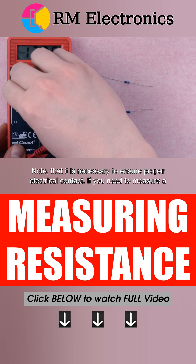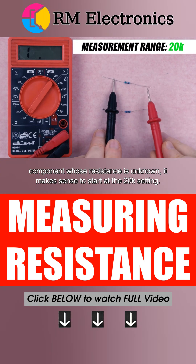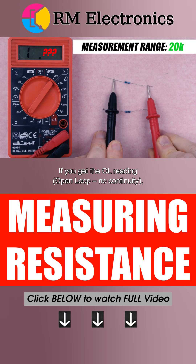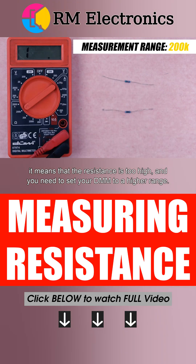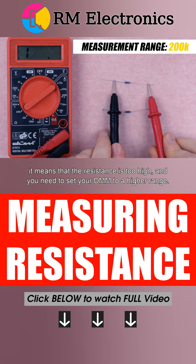If you need to measure a component whose resistance is unknown, it makes sense to start at the 20K setting. If you get the OL reading — open loop, no continuity — it means that resistance is too high, and you need to set your DMM to a higher range.